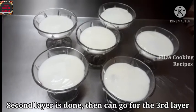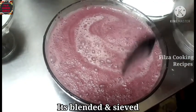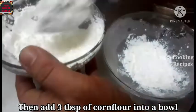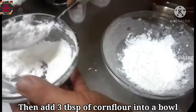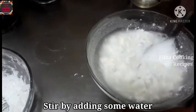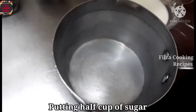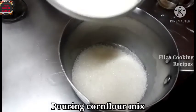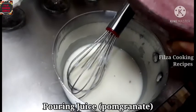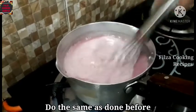Then make the third layer. Add the mixers and add 3 tablespoons of corn flour to the mixers. Add corn flour and mix it up, then add juice and mix it up.